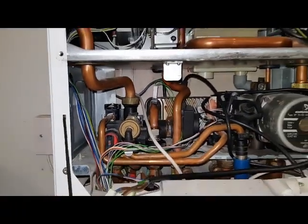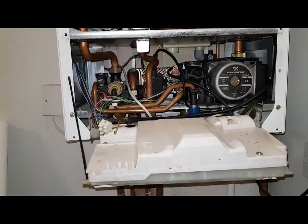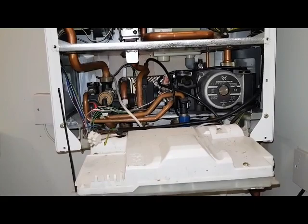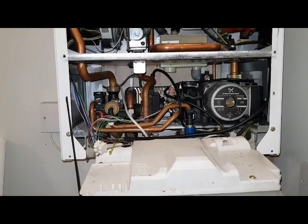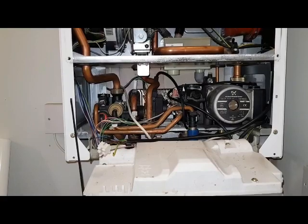That's it for me on this particular boiler. If you like what you're seeing, give us a like and subscribe to our channel. We've also got a new LinkedIn profile which you can join us on. Thank you for watching and hope to see you on the next video.